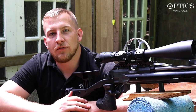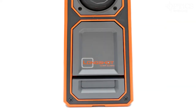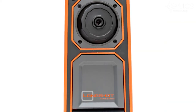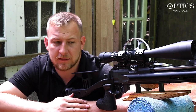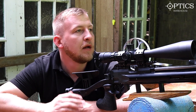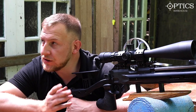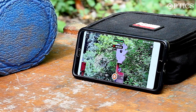Hi guys, John here from Optics Warehouse. Today we're going to be looking at the Long Shot target camera. This is the Mark 4 model, which allows you up to around 300 yards. Obviously we're not going to be using that today — we'll be using it at around 35-40 yards. As you can see from the other camera pointing at my phone screen, which we've got on record, the image quality on that is brilliant.